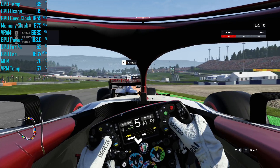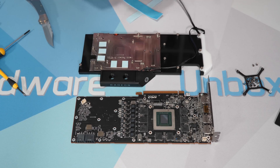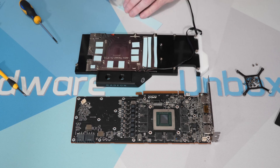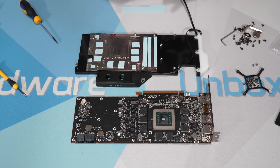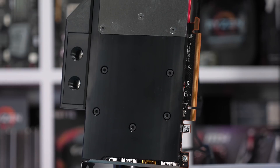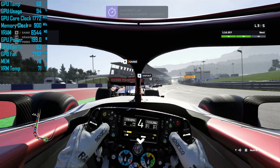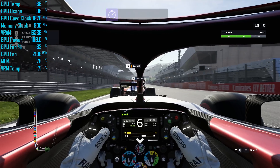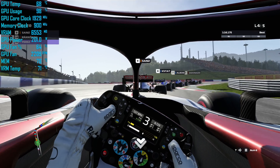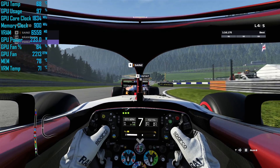The problem with factory-overclocked 5700 cards is that you can't manually overclock them further, as AMD has locked down overclocking. You can circumvent this using soft power play tables, but that requires a Windows registry modification that you have to uninstall before every driver update, then reinstall and reconfigure — a massive pain, and I've had it break after a few updates. A far better method is to flash the BIOS, overriding it with a 5700 XT BIOS. I downloaded the Thick 2 Ultra BIOS and flashed it using ATI Flash and a custom batch file.